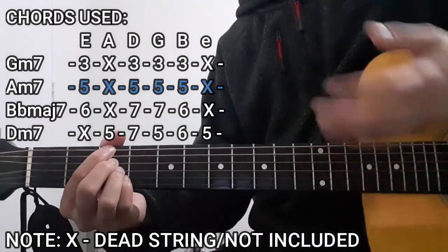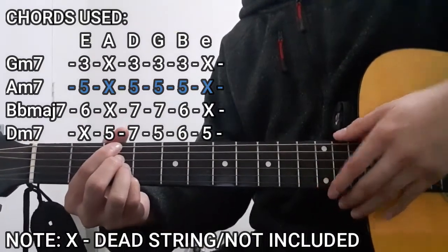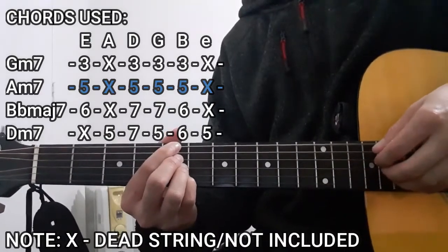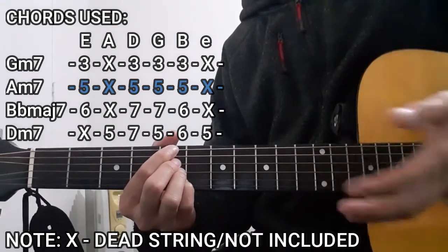The next chord is going to be the Am7 chord. Now this has the exact same chord shape as the Gm7 chord, but we're just going to be moving this entire shape from the 3rd fret up to the 5th fret. So it's going to be 5, 5, 5, 5, with both the A string and the high E string as dead strings, not included in this case as well.